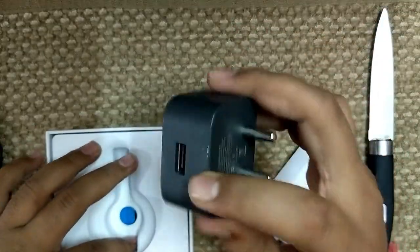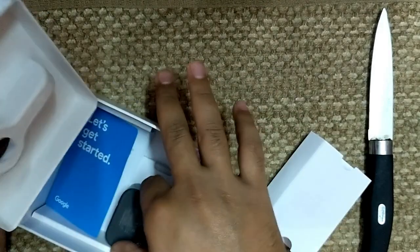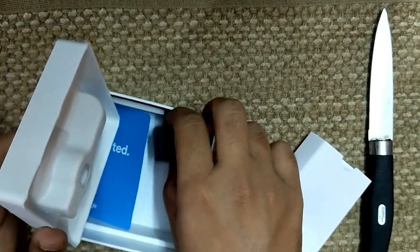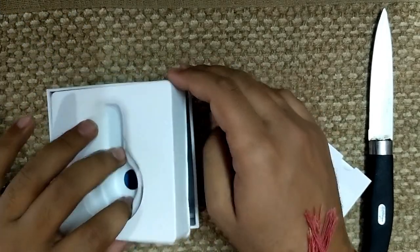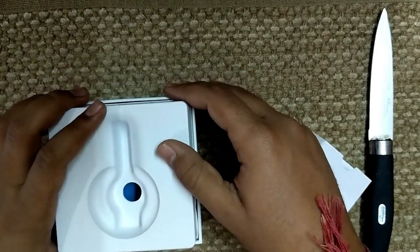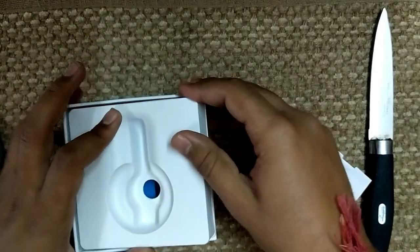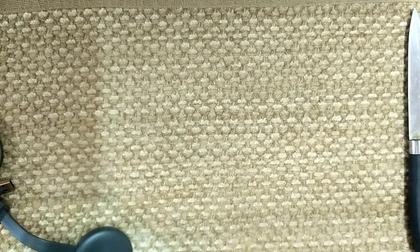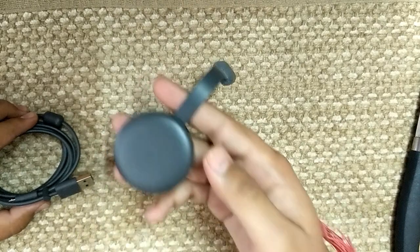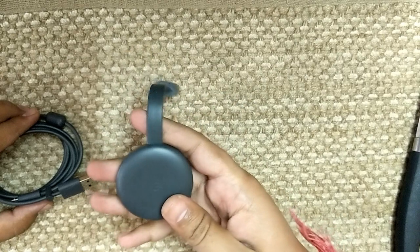I'll probably use the USB port on my TV since it's a smart TV — you don't need the brick if you have that. Setting everything else aside, this is the charcoal color variant and the footprint is very very small this time.